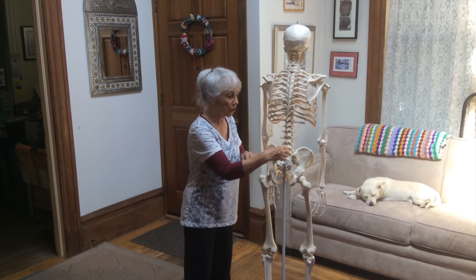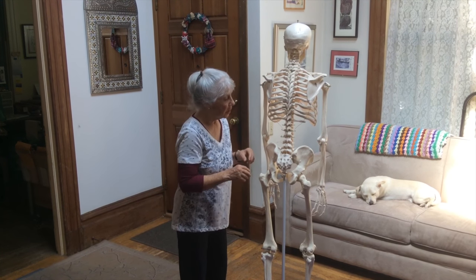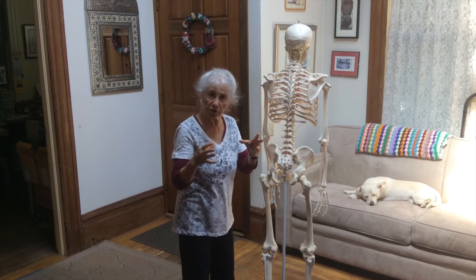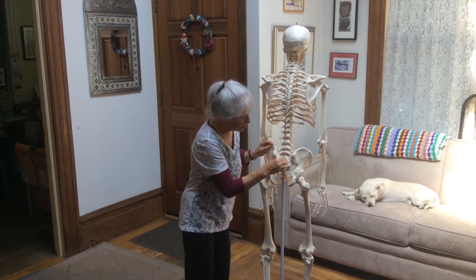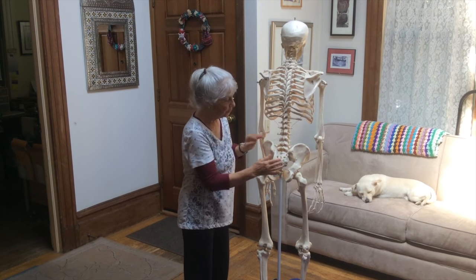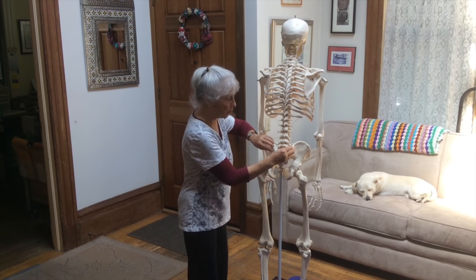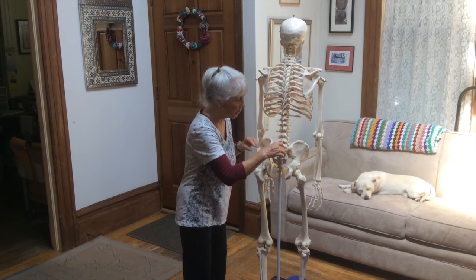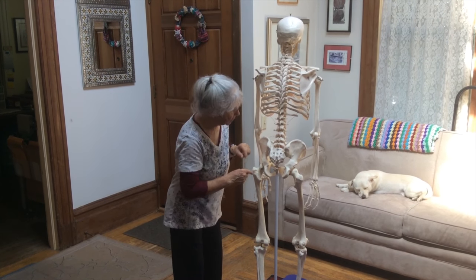The sacroiliac joints are deep and the joint itself is irregularly shaped. It's kind of hard to understand the sacroiliac joint because it is so deep. Here's the sacrum, which is the bottom of the spine. Here's the lumbar spine. This is an ilium bone and ilium bone, and where the two ilium bones come together at the sacrum — that's where the sacroiliac joint is.